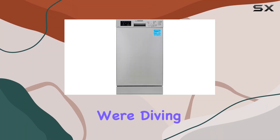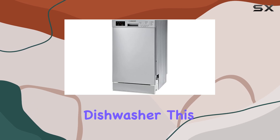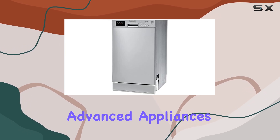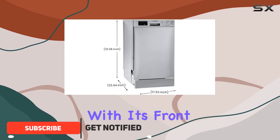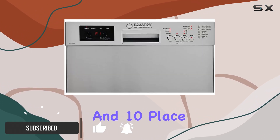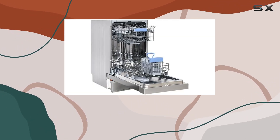Welcome to today's video, where we're diving into the Equator 18-inch built-in dishwasher. This sleek appliance from Equator Advanced Appliances brings European quality and innovation right into your kitchen. With its front control panel and 10-place setting capacity, it's designed to make your dishwashing experience effortless and efficient.